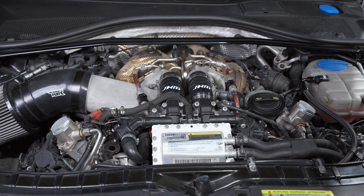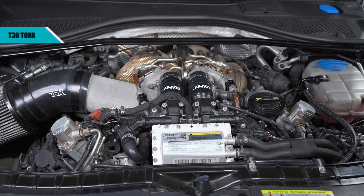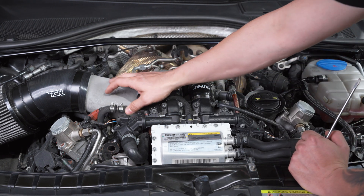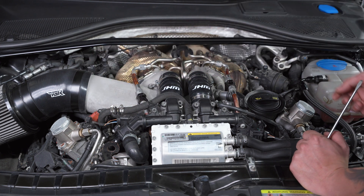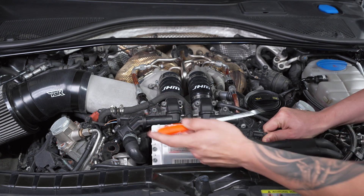First thing we're going to do is remove all the bolts to remove the diverter valves — it is a T30 Torx. After you remove all the bolts, remove the harness for the sensors, and unplug the diverter valves. A nice little trick is just to stick a flathead down to release the connector.